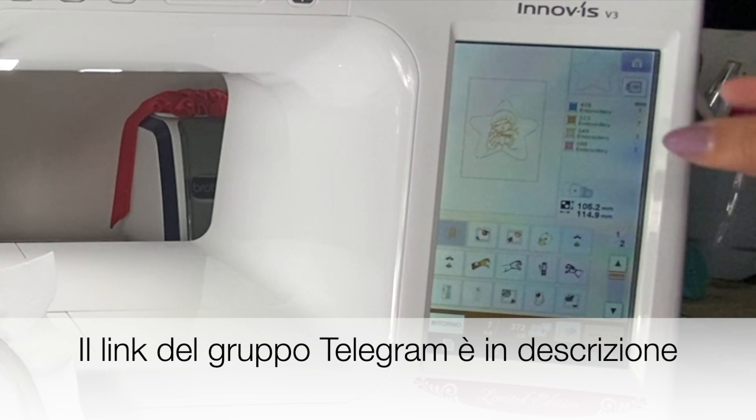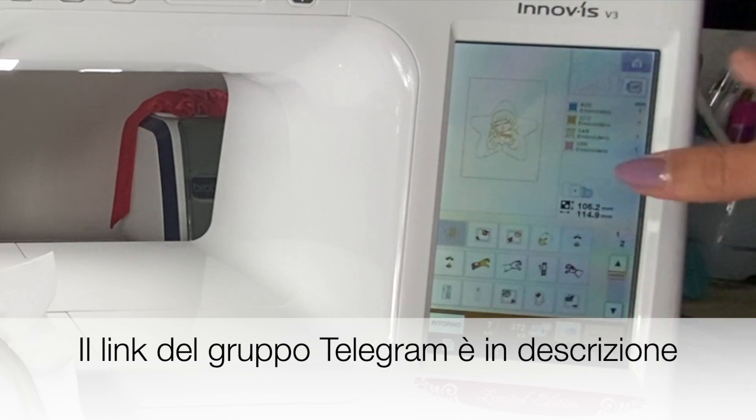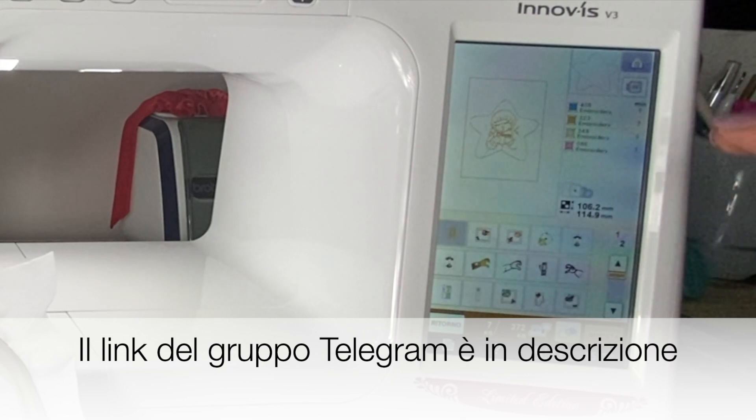Il progetto, quindi la sagoma della stella, la troverete sul mio canale Telegram, dove nel gruppo Telegram li troverete sia questo che anche tantissimi altri progetti che ho fatto in passato e quelli che farò in futuro. Quindi se ancora non vi siete iscritti al mio canale Telegram, iscrivetevi perché lì metto sempre tante cose, sia per il ricamo che per il cucito.